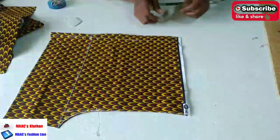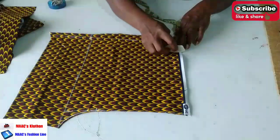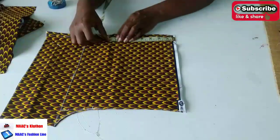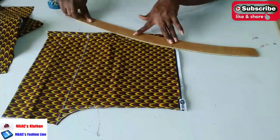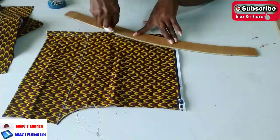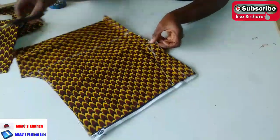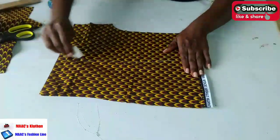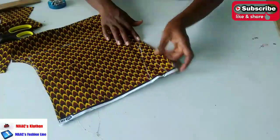I'm going to place my pocket measurement - I'll measure three inches here at the waistline, three inches, and then from the waist down I'm going to measure seven inches. Seven inches here, and I'm going to use the curve to curve it. So this is it and I'm going to cut it out. When you're cutting it, make sure this is the right side - right sides are facing each other. This is the wrong side - let me mark. So right side facing right side before you place the pocket measurement on it.